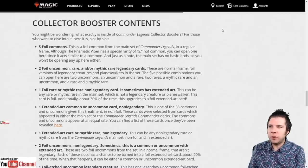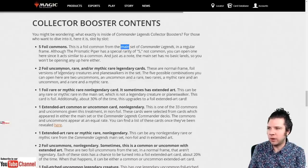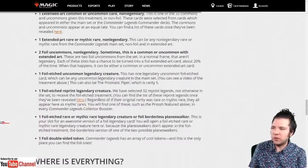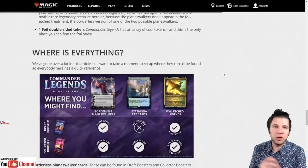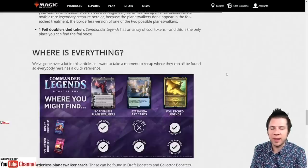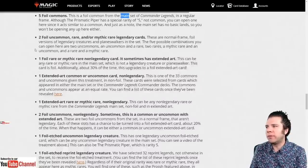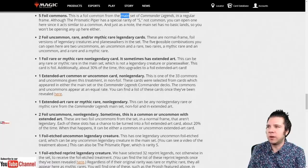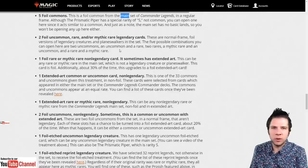Like other collector booster products, you're going to get five foil commons from the main set of Commander Legends. The verbiage in these breakdowns is very important — it's a confusing product if you've never opened it. Some packs are as much as $20 to $30 depending on the desirability of the cards. You also get two foil uncommon, rare, and/or mythic rare legendary cards — normal frame foil versions of legendary creatures and planeswalkers. The five possible combinations are: two uncommons, an uncommon and a rare, two rares, a mythic and an uncommon, or a rare and a mythic rare.